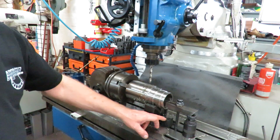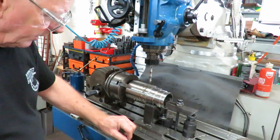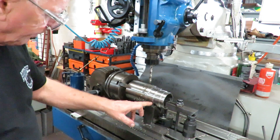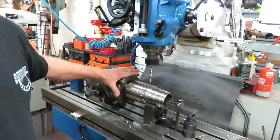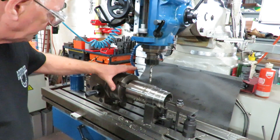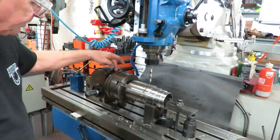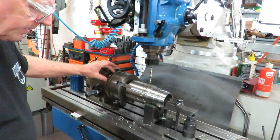We've set up a couple of parallels and a V-block to support this side. The other side's fine in the dividing head. We're doing six holes at 60 degrees so it's quite easy — we're just using the pin lock on the degree marker here.